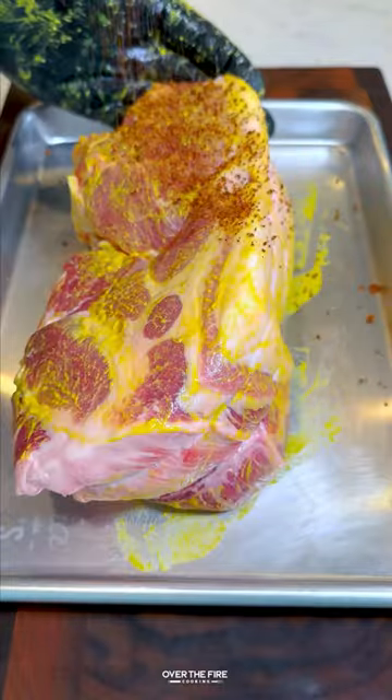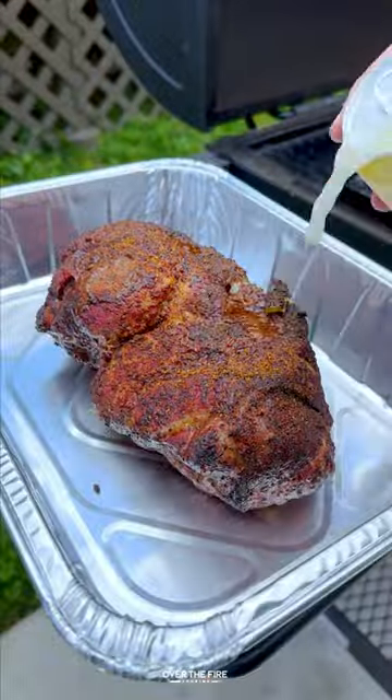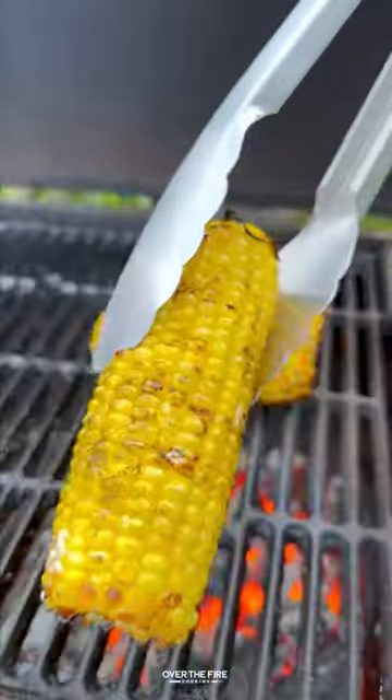I'm going to start by adding some yellow mustard and barbecue seasoning to a pork butt. Add to the smoker at 250 to cook to 165 internal, then pull it off and put it into a foil bin with beer and some pork fat. Wrap in foil, place back on the smoker to cook until tender, then pull it off, let it rest, and grill up some corn.